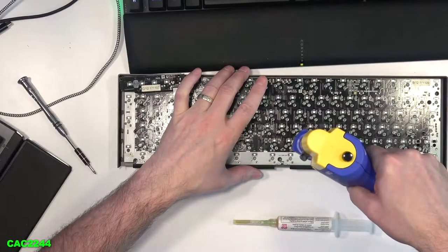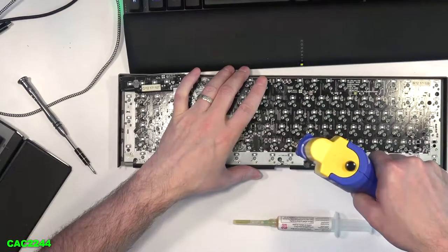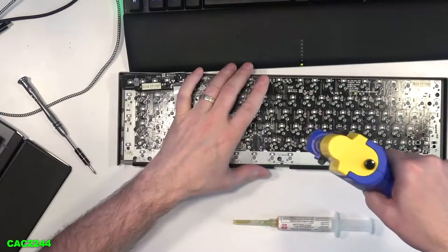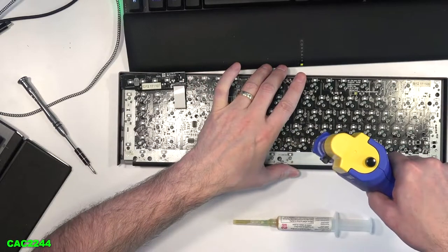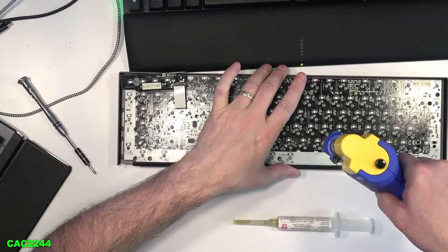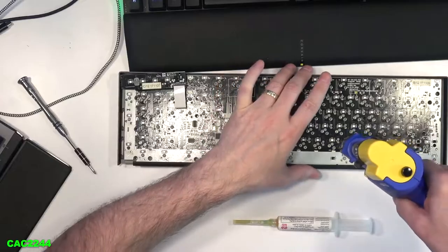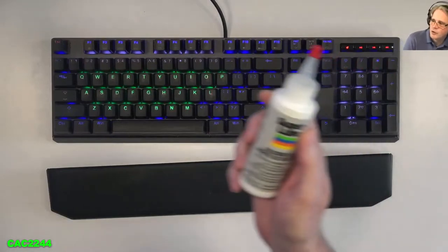I desoldered all the brown switches with my trusted HACCO desoldering tool, which makes this a snap. Desoldering all the switches with this tool actually takes about 10 to 15 minutes, so it's fairly easy. If you don't have that tool, it's much more difficult. But before installing the Glorious Pandas, I did lube the springs in a bag of the switches with some Super Lube silicone oil. I'm going to show that right now.